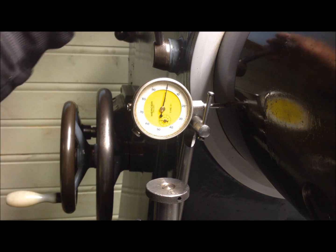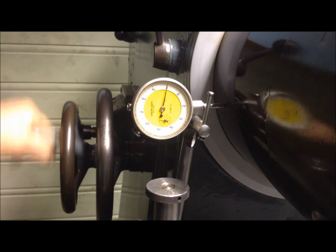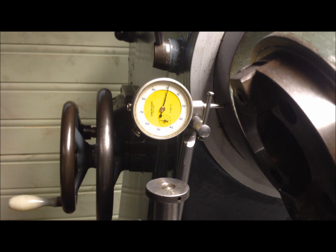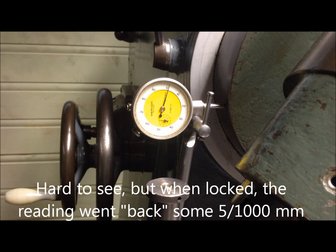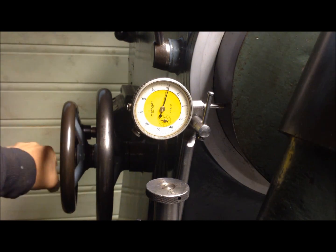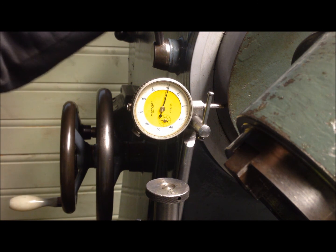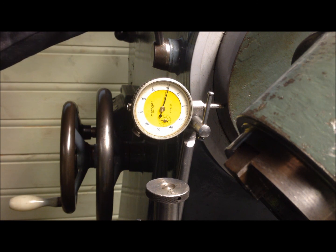So what about if I tighten the head? I go down, up again to where it was out, and then tightening the head. So that might be what I need to do anyway. I had one to two hundredths of a millimeter — that means within a thousandth, half to one thousandth.